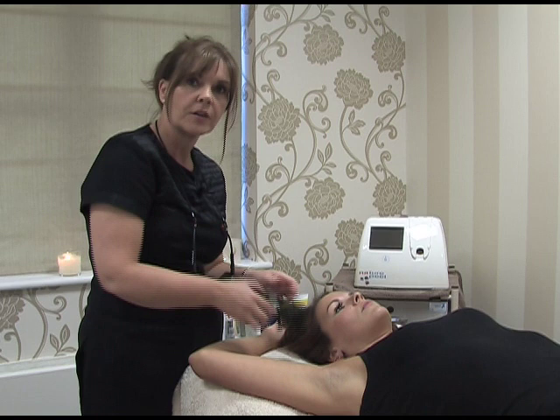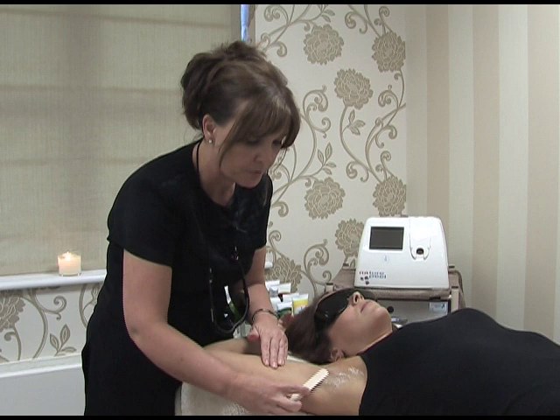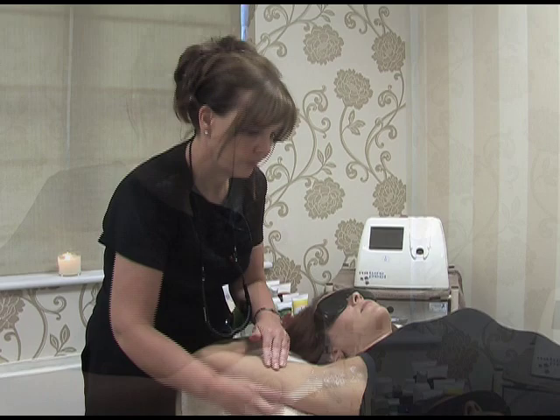Before we undertake any laser procedure we make sure the client's eyes are protected. Pop your glasses on there Sarah. We also apply a barrier gel to the skin which acts as a conductor between the skin and the laser. With my protective eyewear on we can begin the procedure.